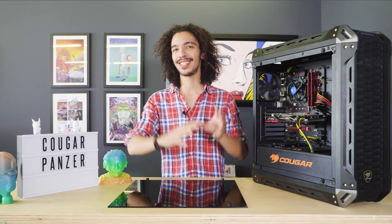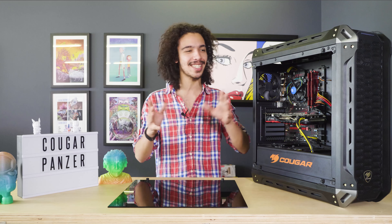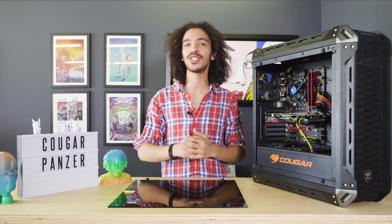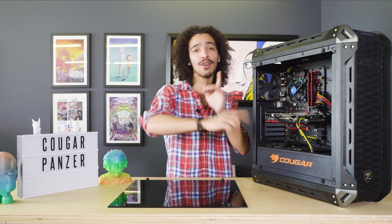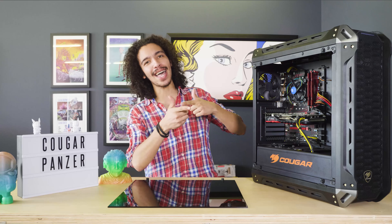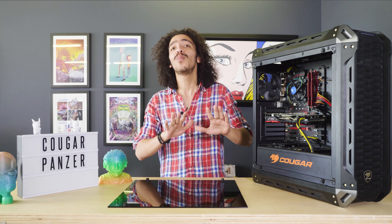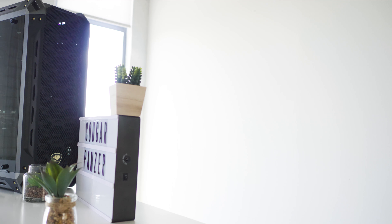That pretty much wraps up this week's installment of Reality Check. Post pictures of your awesome PC builds in the comments — I want to see your cable management skills and your RGB setups. Let me know the awesome machines you're running at home. Don't forget to hit like and subscribe, and we'll catch you guys next week.